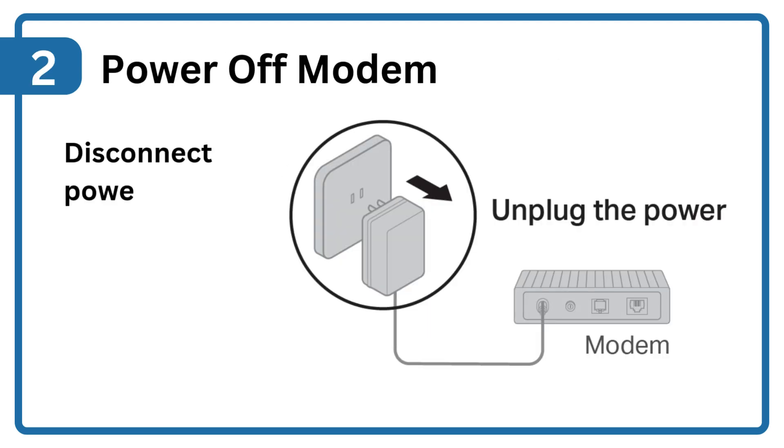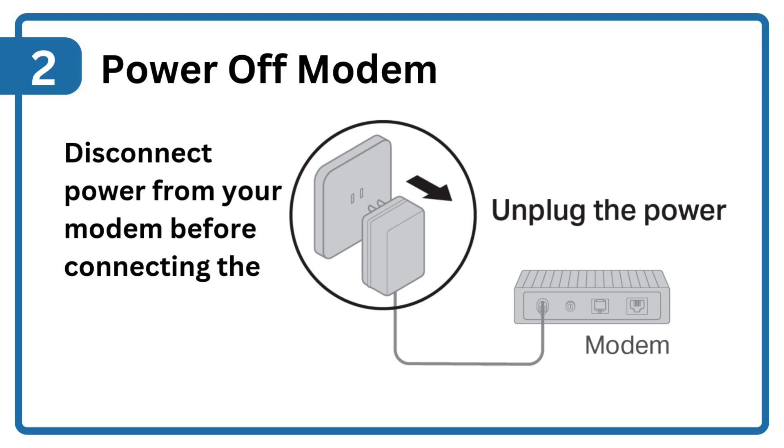Step 2: Power off modem. Disconnect power from your modem before connecting the router.